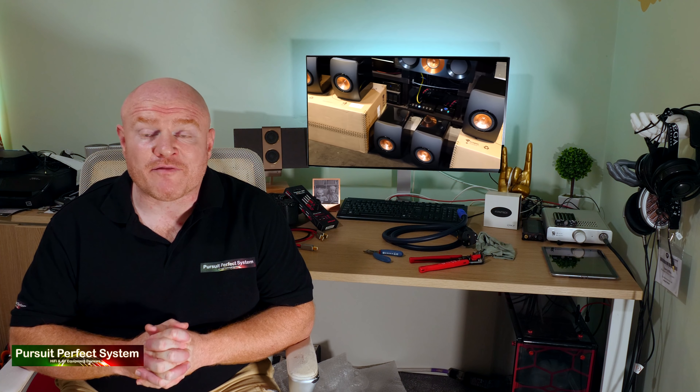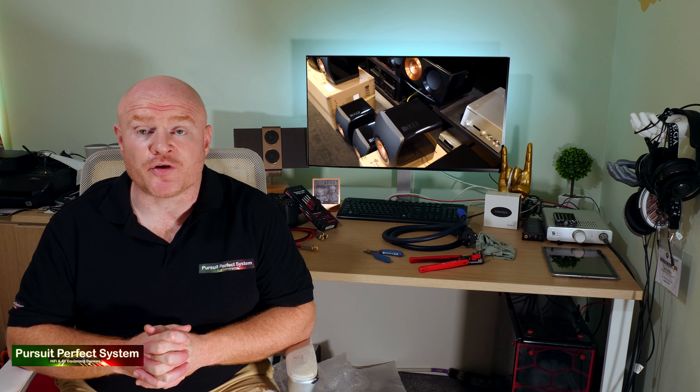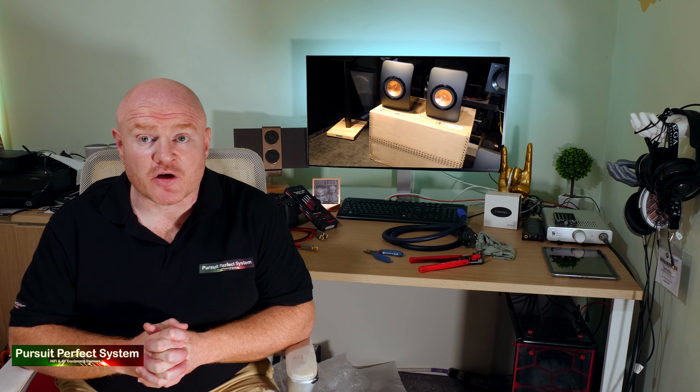Welcome to the first of a few videos where I talk to you and show you all about my new Dolby Atmos home cinema review system that I've been working hard on for a number of weeks. You should already be aware that I've chosen to use KEF LS50 speakers for surround duties and for Atmos duties of this home cinema system, and that I've been busy installing these.